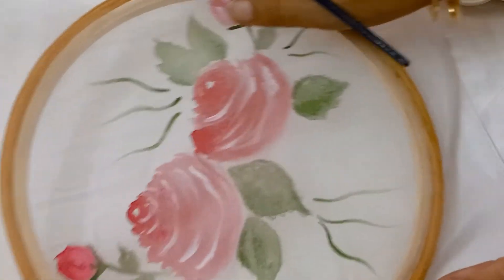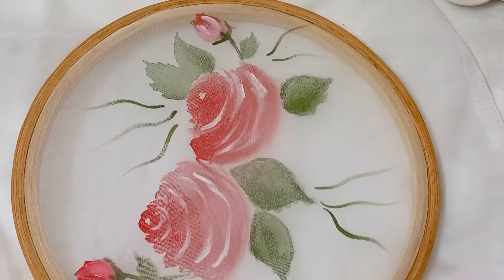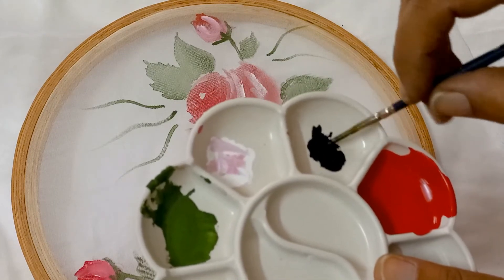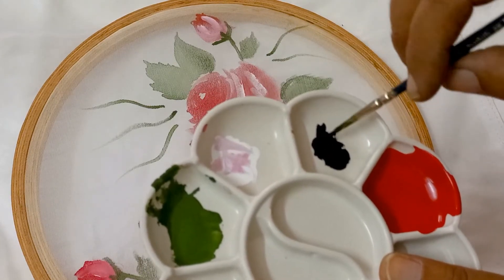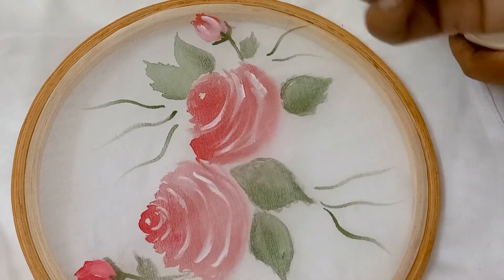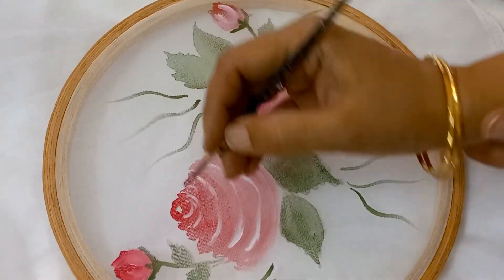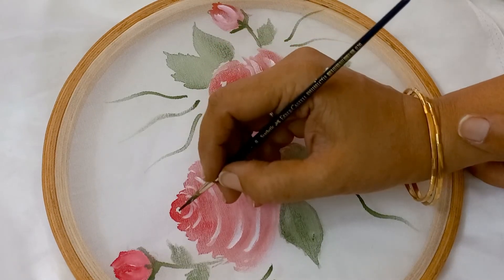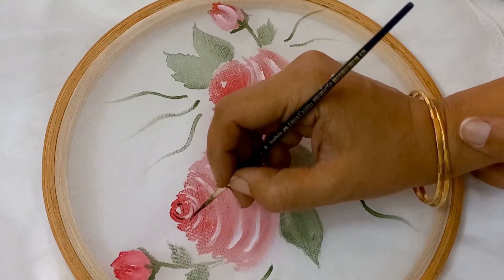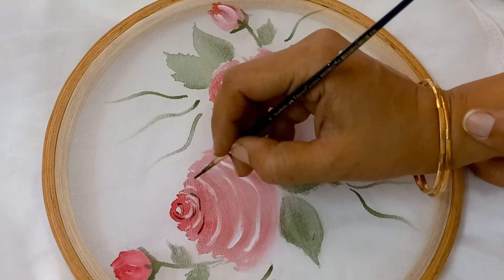This is done. Now what we have to do is some detailing with black color. I have taken black color and diluted it, but you don't have to put a lot of water. Because if you put too much water, the moment you apply it on the cloth, it will bleed. So be very careful. And if you don't dilute your color at all, it will be very thick and will not look good on the fabric.